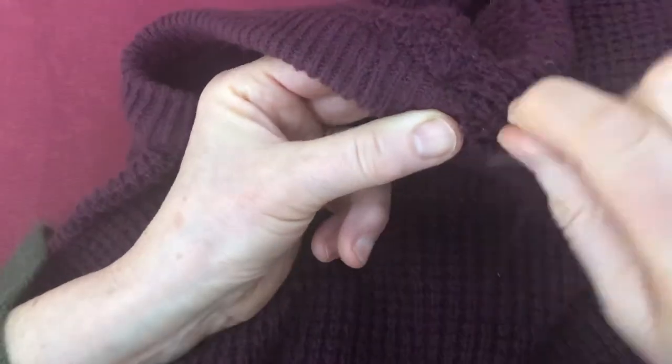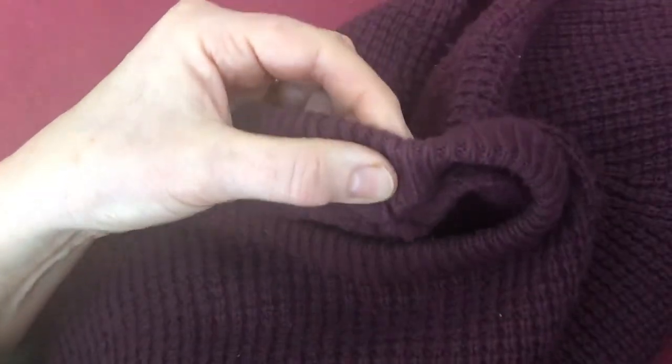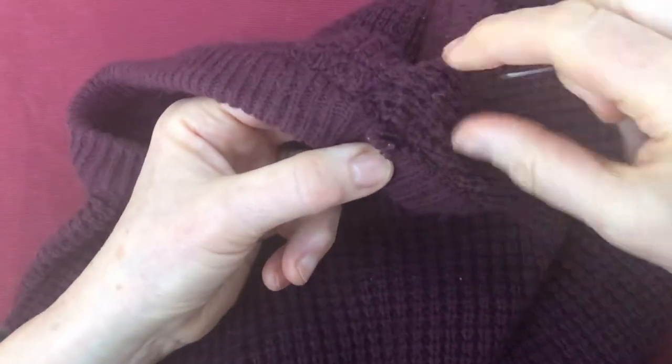So I'm going to put it through the loop and then take it back to the other side, then come up again to the top. You don't care really where you come up as long as it's close to the rib.